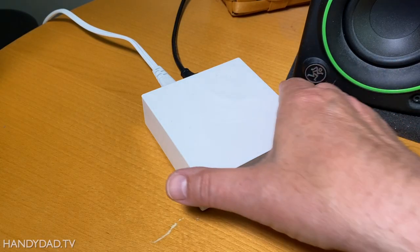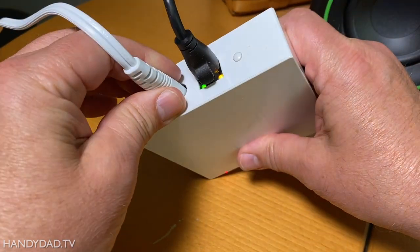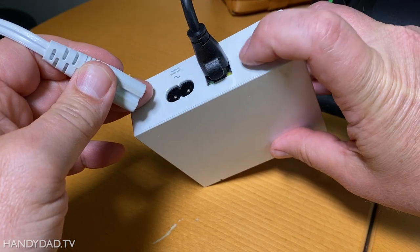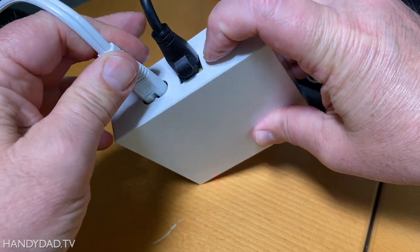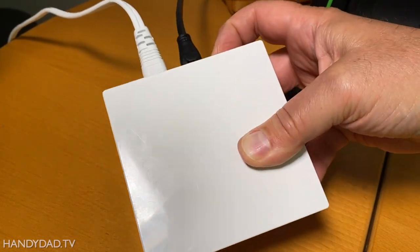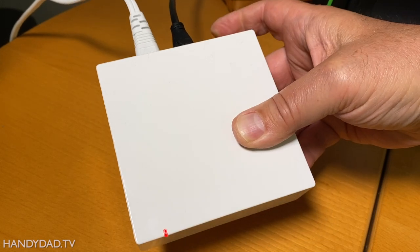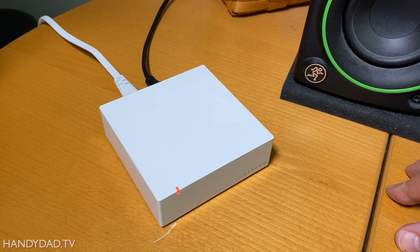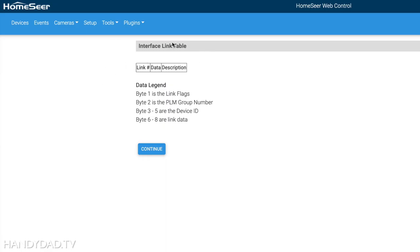Resetting the Insteon hub is really easy. All you're going to do is remove it from power, then push and hold that little button on the back, and plug it back in. Just keep holding the button until the beeping stops — it beeps once, then a couple more times, and it is done. After regenerating my interface link table from the hub, you can see it has no links in it because I reset it — everything is fresh.